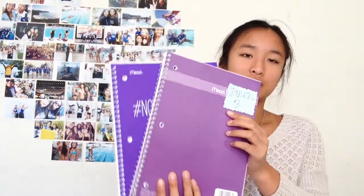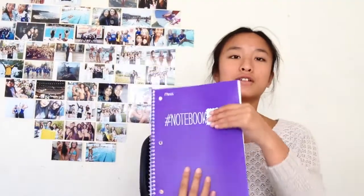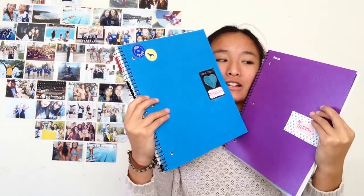Two 70-page notebooks, because these always come in handy and they're like 70 cents to a dollar. I also got these really nice one-subject notebooks in purple and blue — they have really cool faint detailing on them. I just decorated them with some of my labels and stickers that I got from Pink. They're really nice quality and I like the print on them, because boring colors don't get you motivated for school.